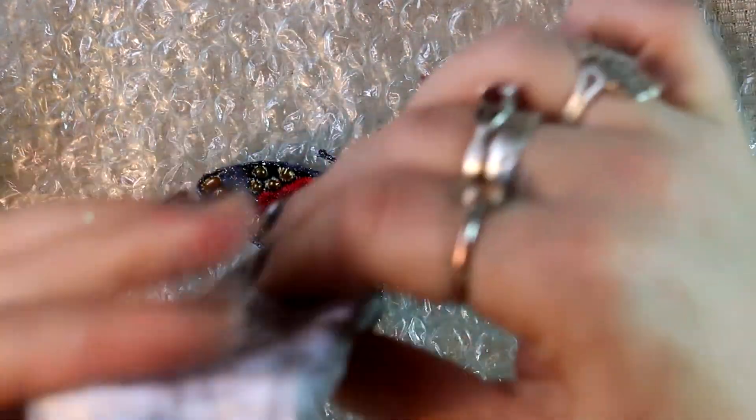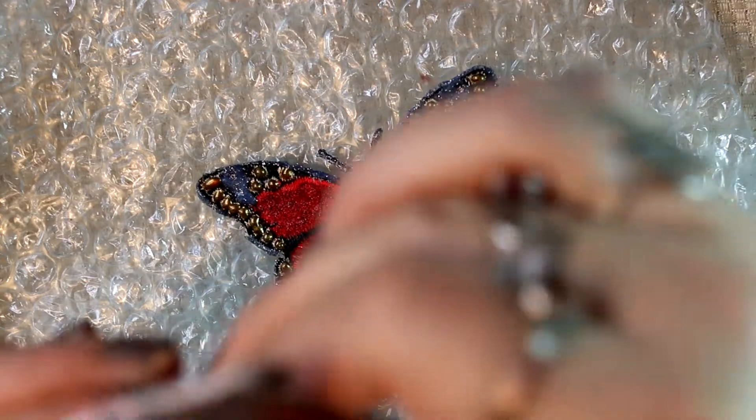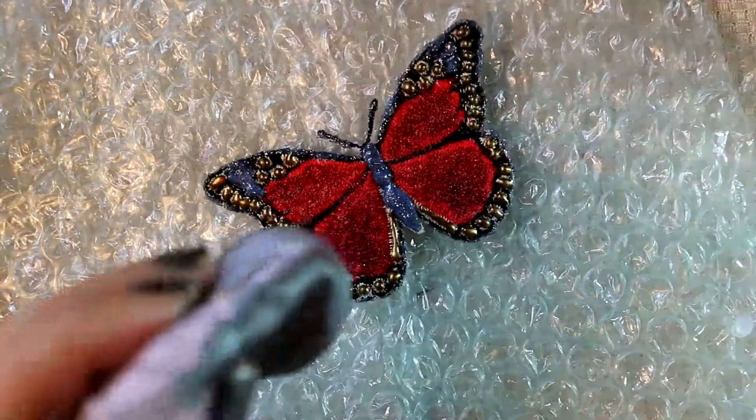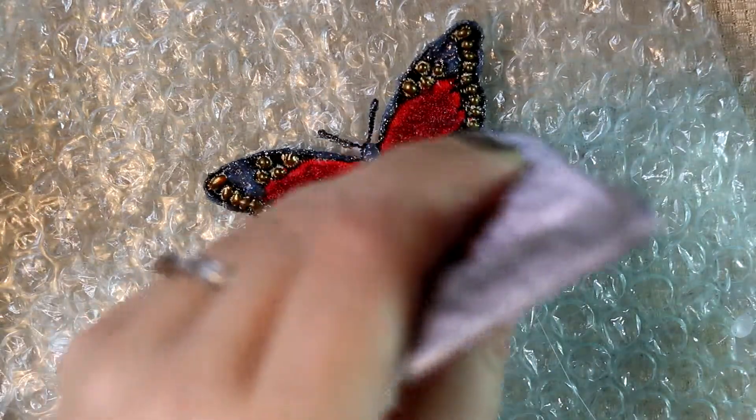I'm adding some E6000 glue onto a couple of spots on the wings because I decide I want to add some beads onto the design, just to add a bit of interest.